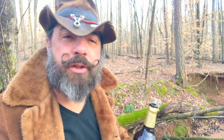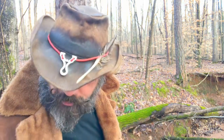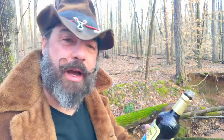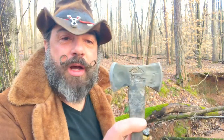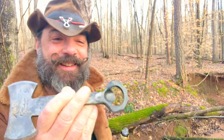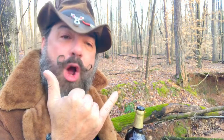Sitting in the woods with a little double bit axe and an oatmeal stout — great job, Vintage Axe Works. Party on.